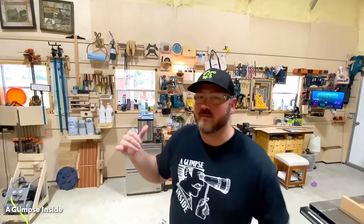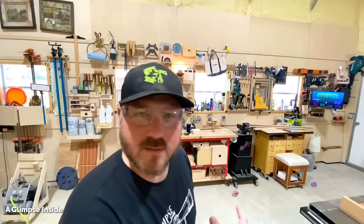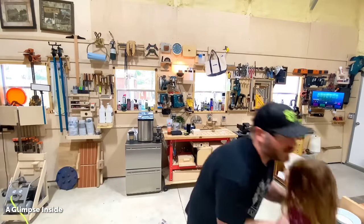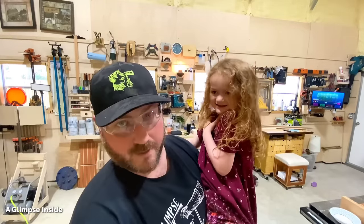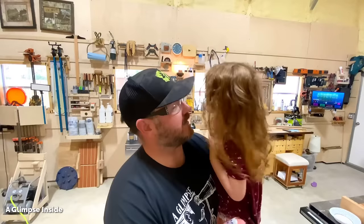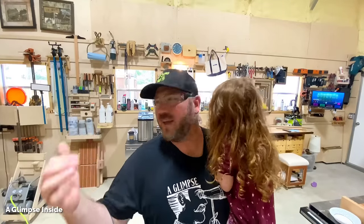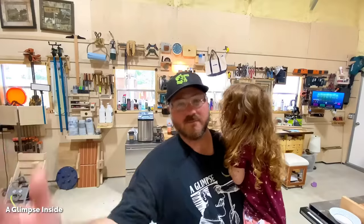Look behind me — I don't show a whole lot of mess sometimes, but see those windowsills? That was kind of the motivation to build these shelves. Sometimes things just pile up and you think, I don't want to live with this anymore, so I'm going to do it and make something that's going to help with that. She's having some leftover birthday cake — your daddy's now 40. Anyway guys, this is one of those motivating factors: when you have a mess in your shop, you just have to do something about it.